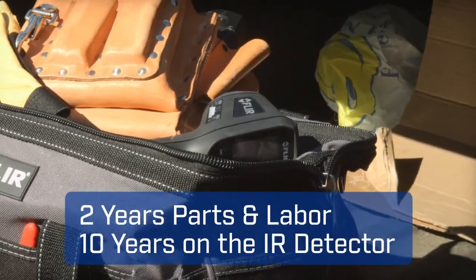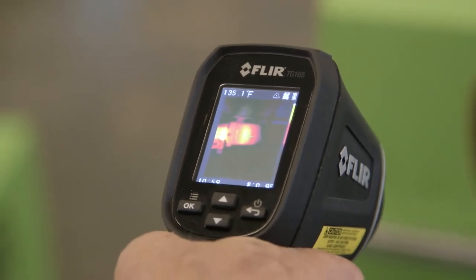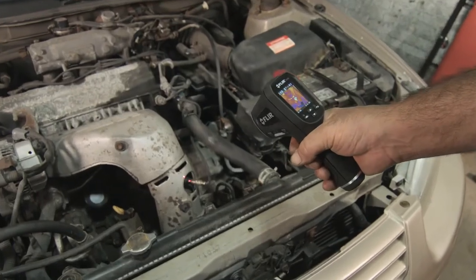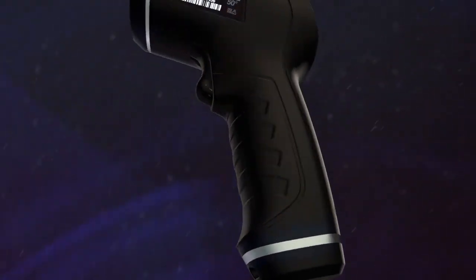It's job site rugged, backed by the best warranty in the business. Nothing else this affordable beats the TG165 on performance. So stop working blind with an ordinary IR thermometer — see the heat with FLIR's imaging IR thermometer, the new TG165.